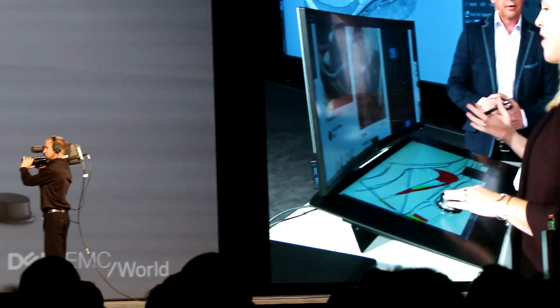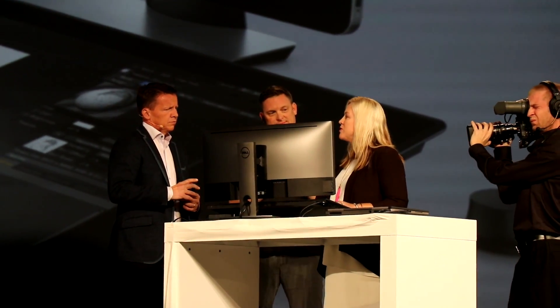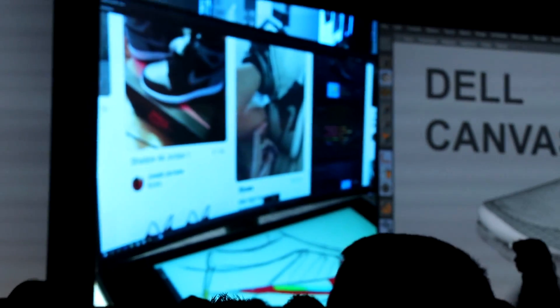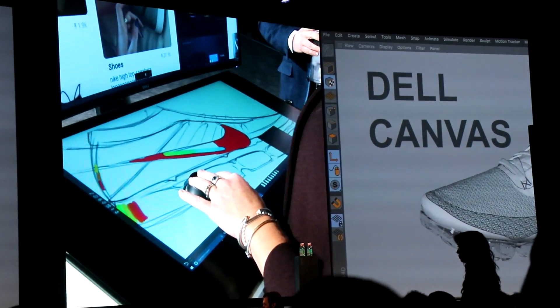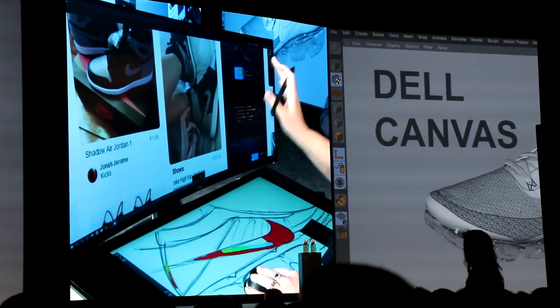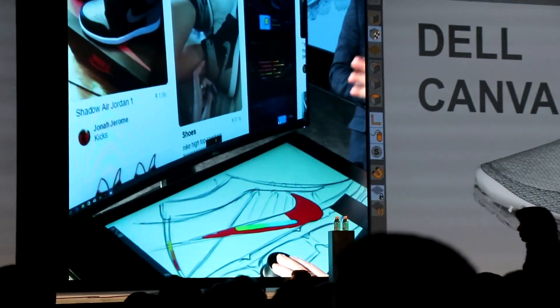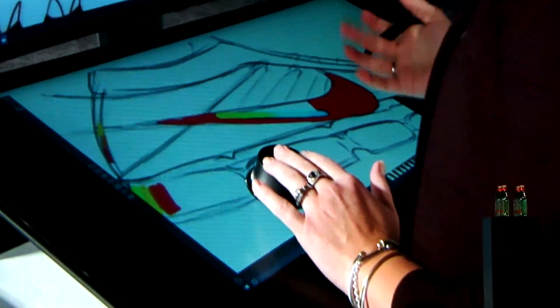So what we find when we shadow designers — and all of this is really influenced by watching people as they go through their workflows and figuring out how we can make them better — we know that they often use referential imagery. Today's version of that is reference imagery, so that's what you have viewed here on the vertical screen, so that the designer can glance up and say, what is that feel that I'm trying to capture, or what is that element that I'm trying to capture in my design? And then go back to the work of interacting.